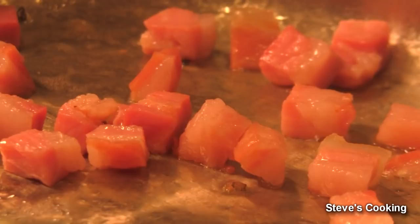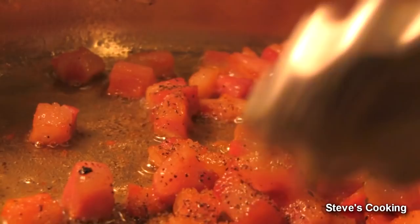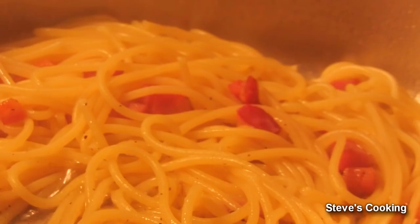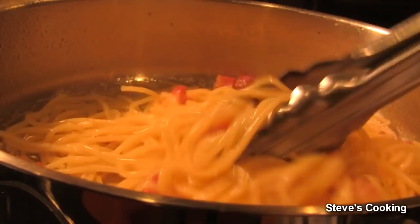Now that's getting nice and crispy, I'm going to add some nice black pepper and stir. My pasta is ready — it's been 10 minutes — so I'm going to add the pasta. Make sure that you stir it well.